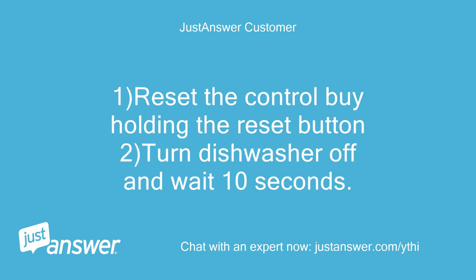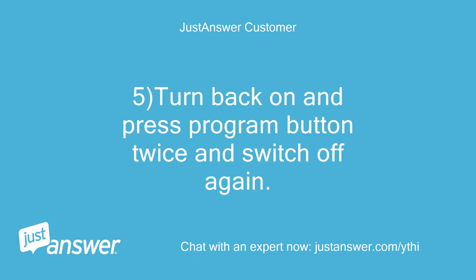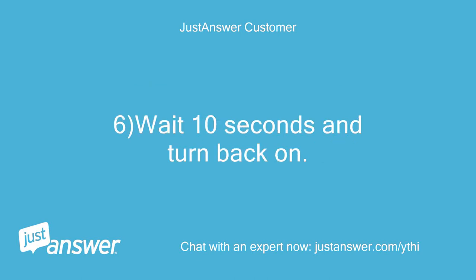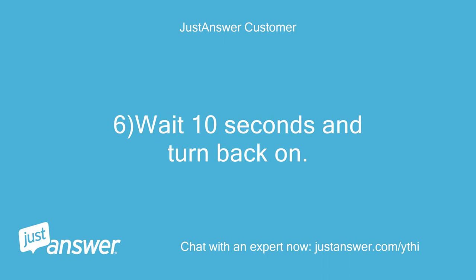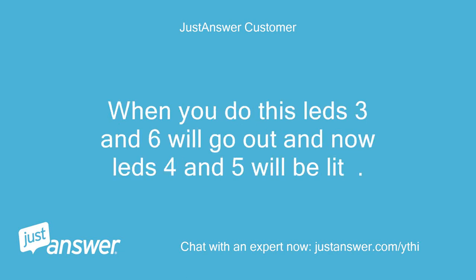1. Reset the control by holding the reset button. 2. Turn dishwasher off and wait 10 seconds. 3. Turn back on and wait for the beep and press program button once. 4. Again turn off and wait 10 seconds. 5. Turn back on and press program button twice and switch off again. 6. Wait 10 seconds and turn back on. 7. Now LEDs 3 and 6 will be flashing. 8. Press program button twice to run a 5-minute test cycle. When you do this, LEDs 3 and 6 will go out and LEDs 4 and 5 will be lit.